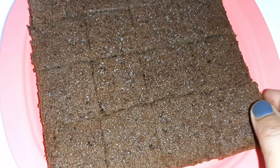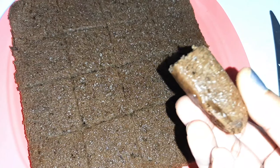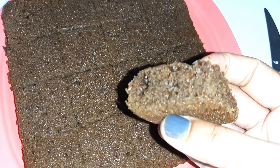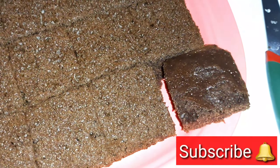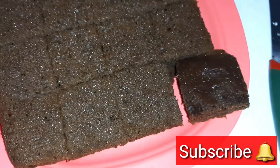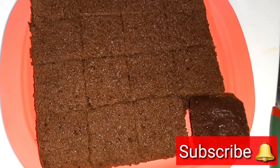This cake is very instant and very tasty. It takes very little effort. This cake is very viral, easy and instant. You can see more cake recipes on my channel — I have already added a lot of cake and pastry recipes, and I will give you a link in the description.